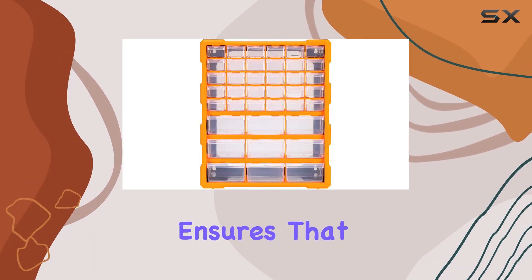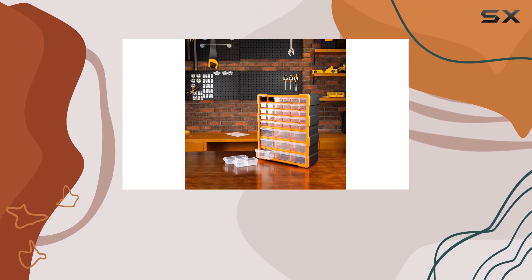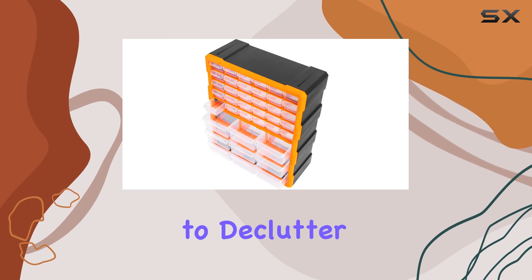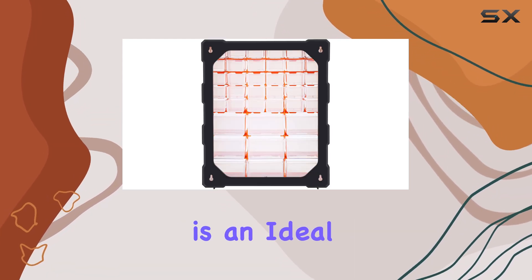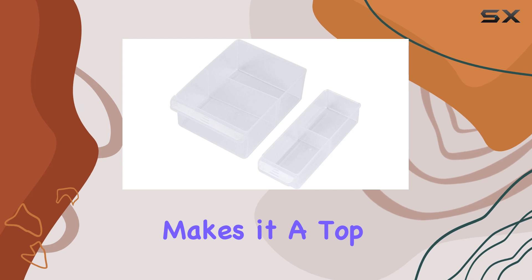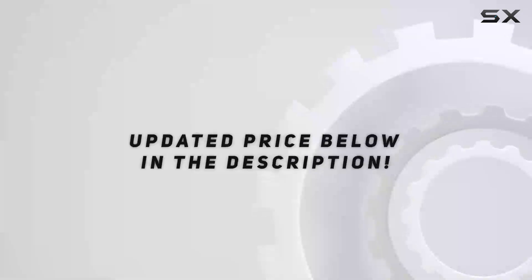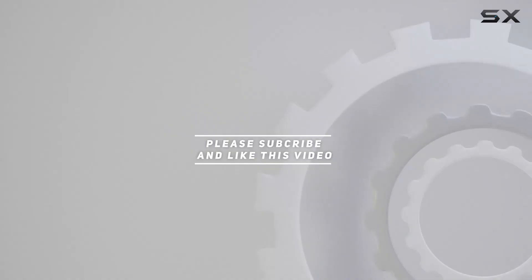quality ensures that this organizer will serve you well for years to come. Whether you're a DIY enthusiast, a professional crafter, or simply someone looking to declutter and organize, this Amazon Basics cabinet drawer organizer is an ideal solution. Its combination of functionality, durability, and aesthetic appeal makes it a top choice for anyone seeking an efficient and stylish storage option. Check out the video description for updated price, and thank you for watching.